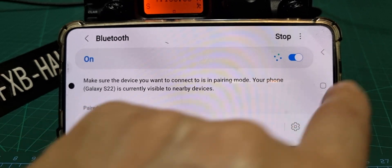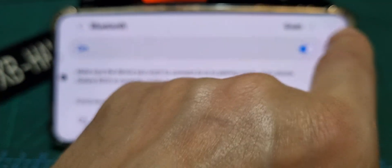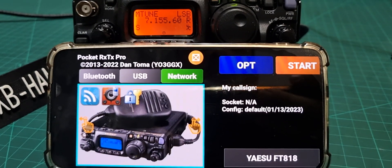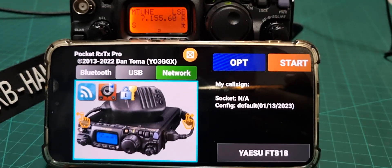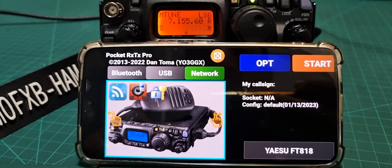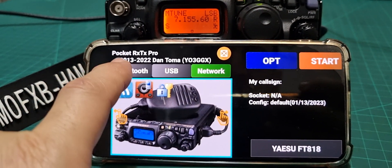Once you've got it paired, back out. Then you need to download the app — just go to the Play Store and search Pocket RX TX. I've gone for the pro version. It might work on the free version but I haven't tried that yet.